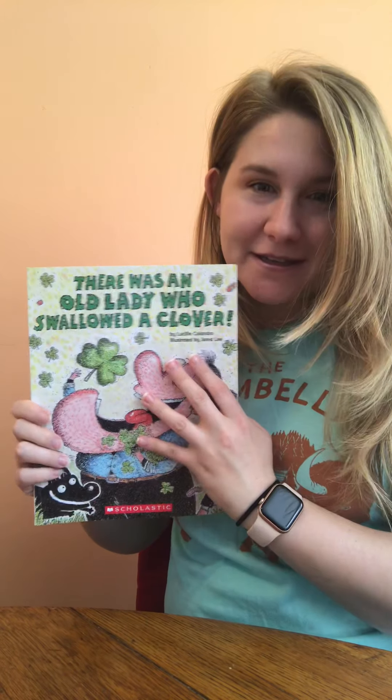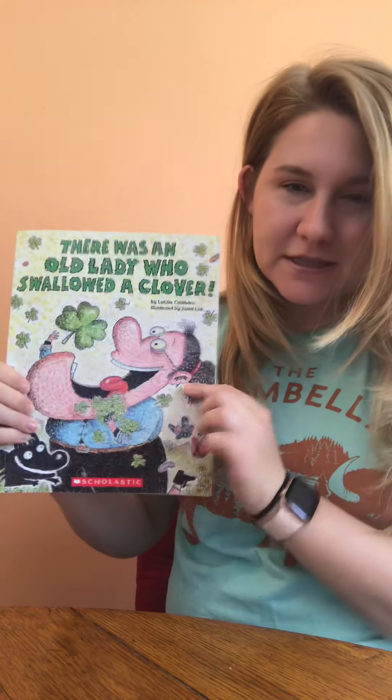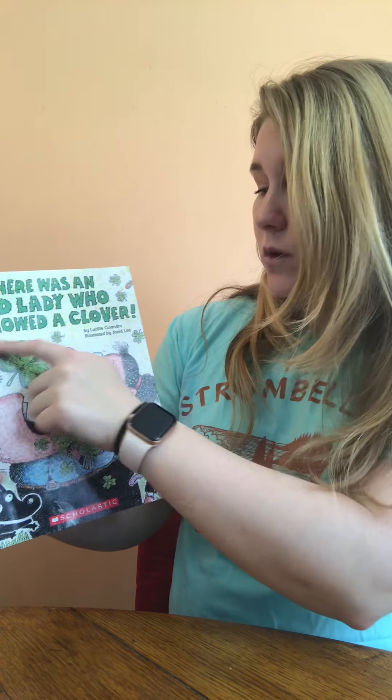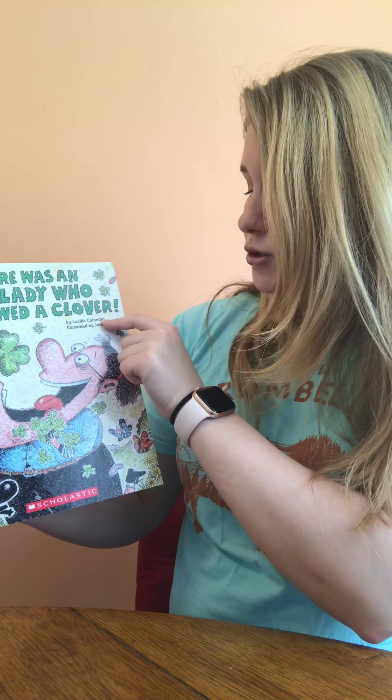Hello boys and girls, Miss Fletcher here. I just wanted to take this time and read another book. It's another St. Patrick's Day book. This is one of my favorites — I love this whole series of 'There Was an Old Lady.' This one is called 'There Was an Old Lady Who Swallowed a Clover,' and it is by Lucille Colandro.